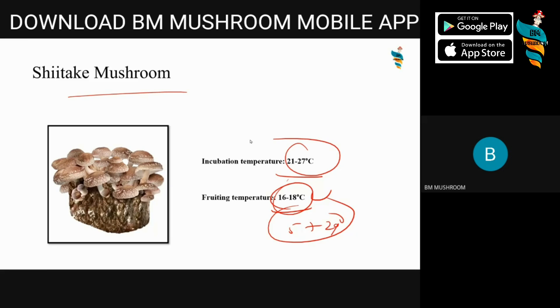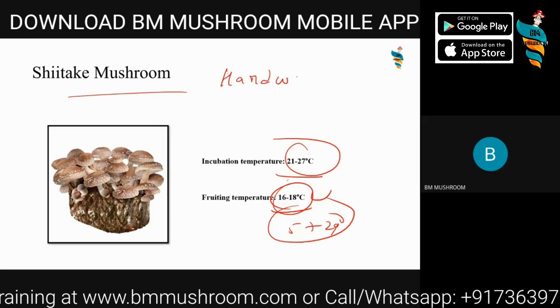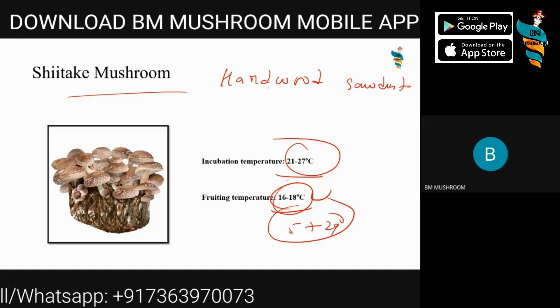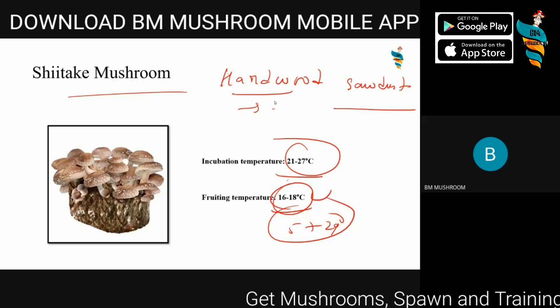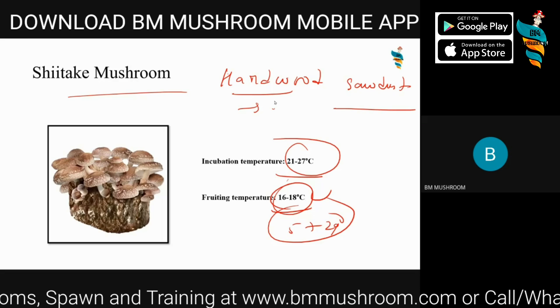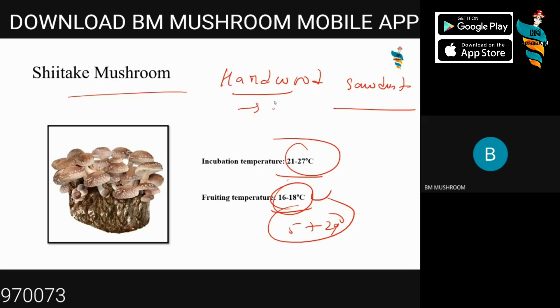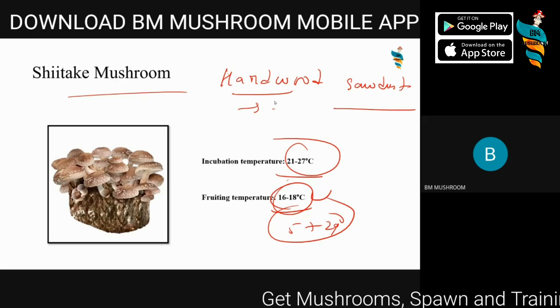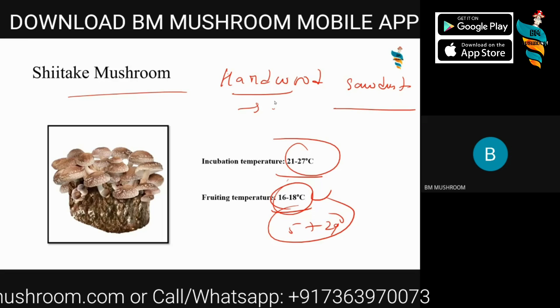If you're not familiar with incubation temperature, incubation phase, or fruiting phase — don't worry, it will be explained further. Shiitake mushroom can be easily grown on any hardwood sawdust. For a commercial farm, you can use sawdust pellets or wood chips. It can also be grown on logs, but logs take much more time than sawdust or pellets. It can be grown both indoors and outdoors. Suitable hardwoods include teak, oak, and similar trees. The sawdust needs to be fresh and not previously contaminated or old.